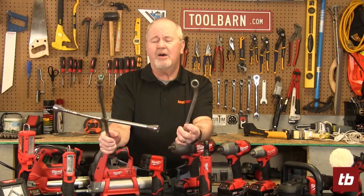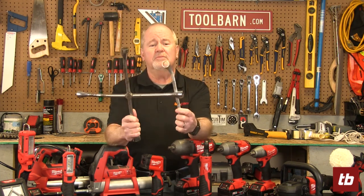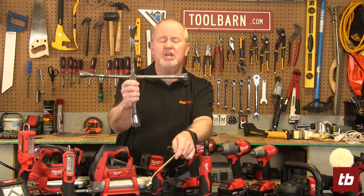Hi everybody, Gary Williams here for ToolBarn.com's Barn Banter. Today we're going to talk about mechanics tools. I brought a couple from my garage to show you. These things have got to be, I don't know, 50 years old, something like that. They belonged to my dad and as you can see they're just a little bit bent out of shape. This one used to be straight and so did the tines on this speed wrench.